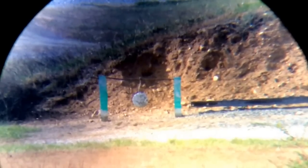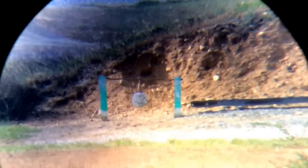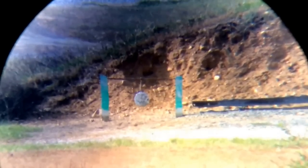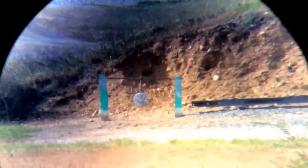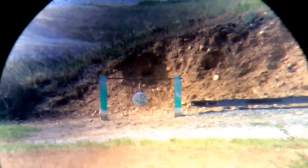Bear with me — I'm using a 309 scope and can't see real well. I couldn't tell through the scope if I hit it or not, but if it didn't, it was real close.